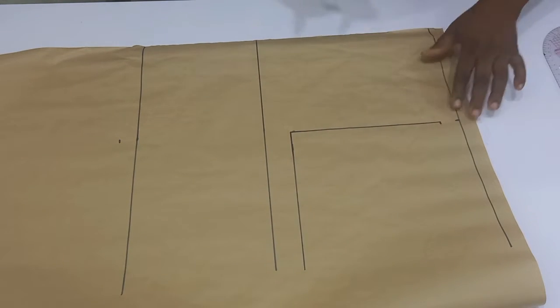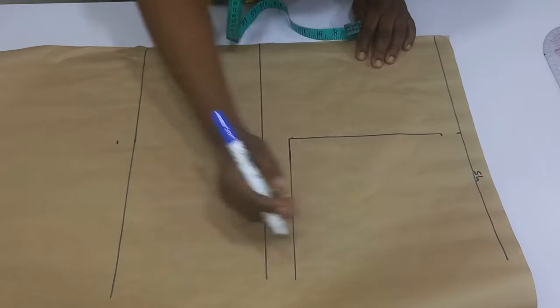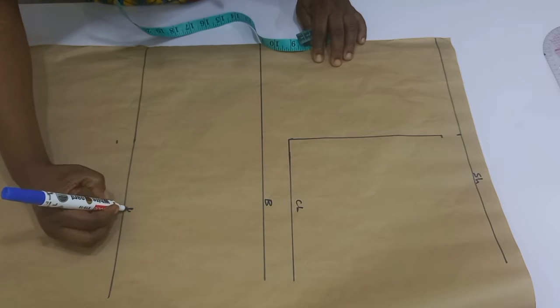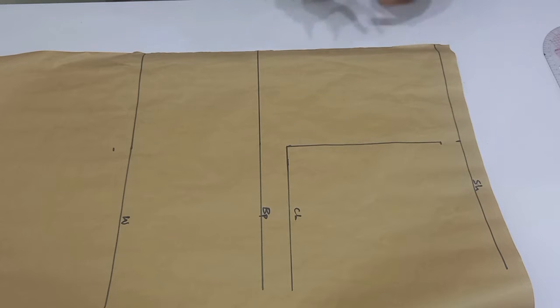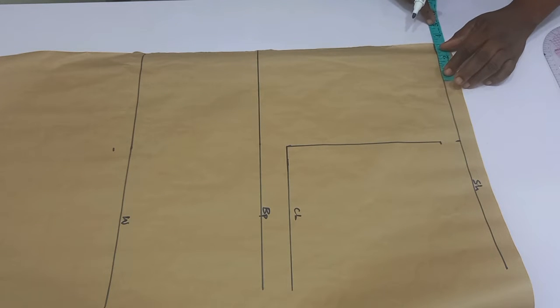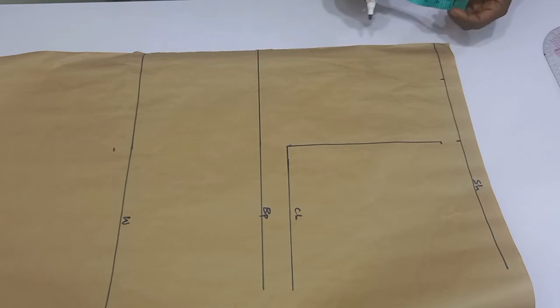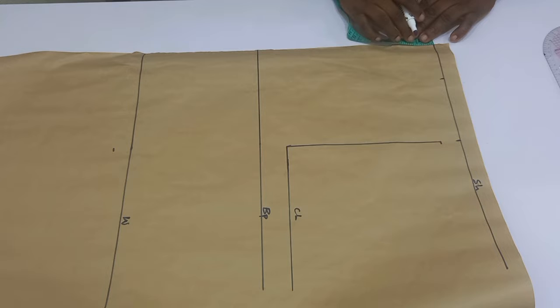The distance between the shoulder slope and the chest line is going to serve as your armhole depth. I'm going to go ahead and label all my lines — so I have the shoulder line, chest line, bust point, and the waist line. From the folded part of my paper again on the shoulder line I'm going to mark out three inches for my neck width and then one inch for the neck depth.